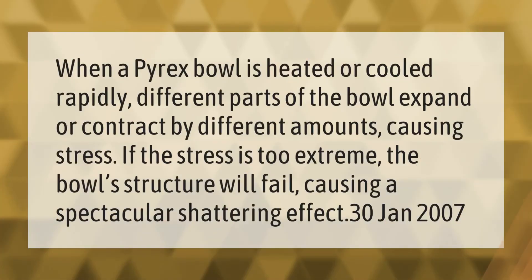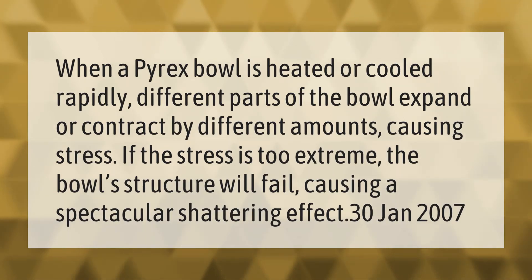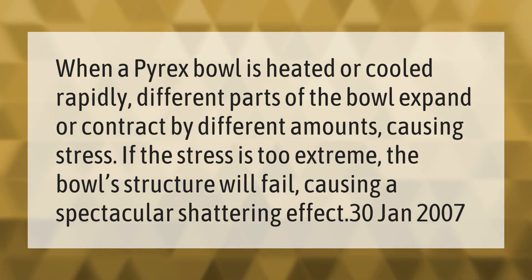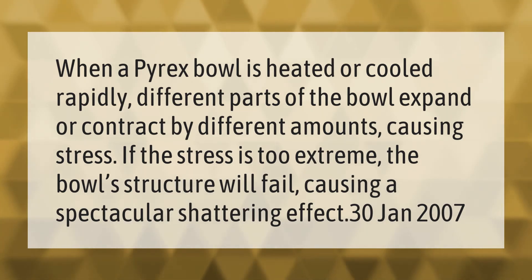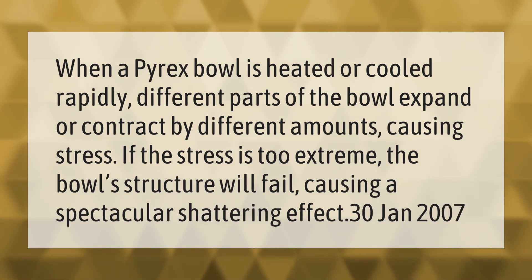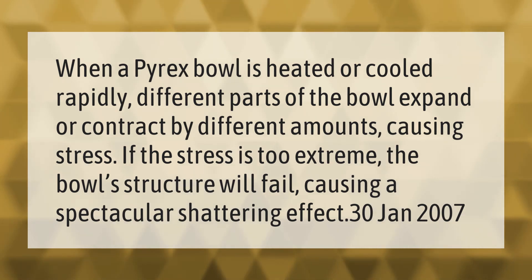When a Pyrex bowl is heated or cooled rapidly, different parts of the bowl expand or contract by different amounts, causing stress. If the stress is too extreme, the bowl's structure will fail, causing a spectacular shattering effect.